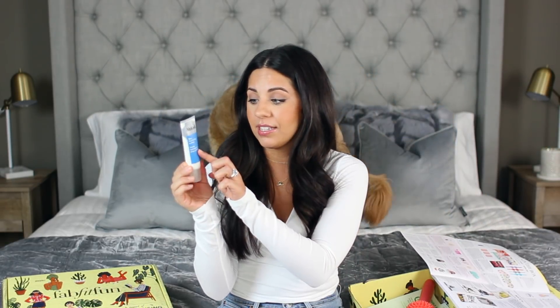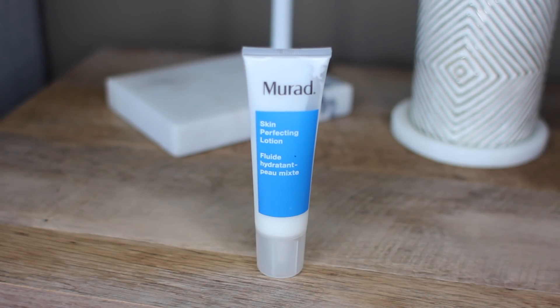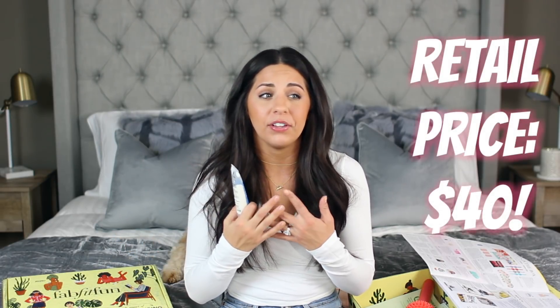This next product — you can obviously tell I've been using it like crazy; it's halfway gone. I've been using it day and night. I'm obsessed with it. This is by Murad and it's their Skin Perfecting Lotion. If you've heard of Murad, you probably know they make incredible, top-of-the-line skincare products. It's a lightweight, oil-free moisturizer that provides shine-free hydration for blemish-prone skin. I feel like it's kept my skin super clear, my pores honestly look smaller, and since I have more oily skin, it's great because other moisturizers make my skin look wet by the end of the day.